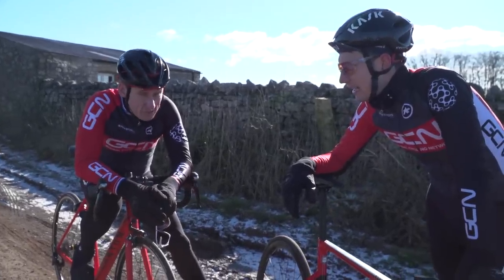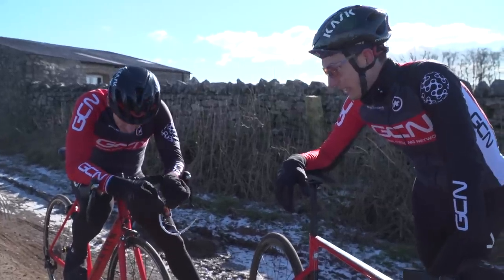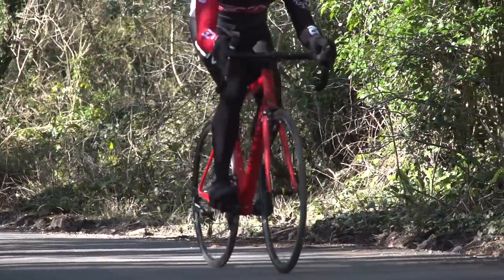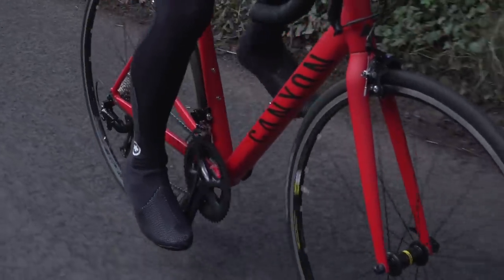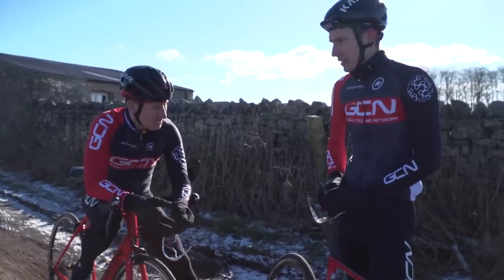How did that feel, mate? Pretty brutal, but not too bad considering it's my first ride for quite a long time. It felt really light. Gear selection, although not quite as smooth as Di2, was functional with no issues — nice low gear ratio — and I actually managed to stay seated for the vast majority of the climb, which is saying something on a gradient like that. It felt pretty good.